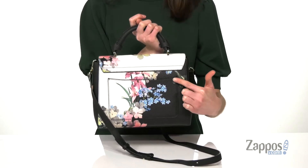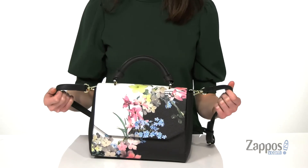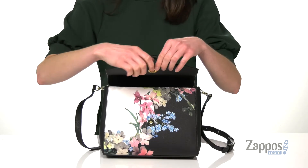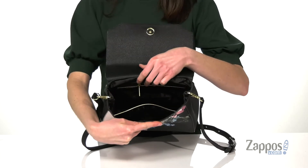as well as a slip pocket that's great for stashing away your valet ticket or your bus pass. You've got an adjustable and detachable crossbody strap along with a rolled carrying handle on the top. Open it up with that easy magnetic closure and inside is going to be spacious enough for your phone and a full wallet.